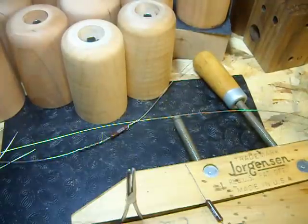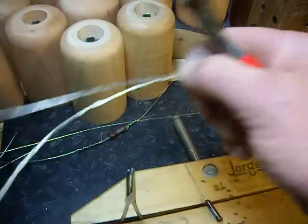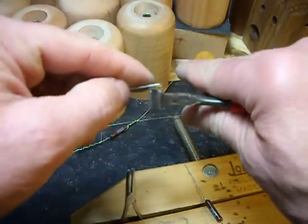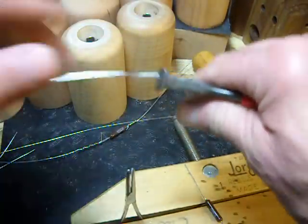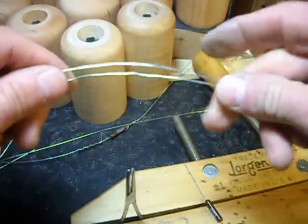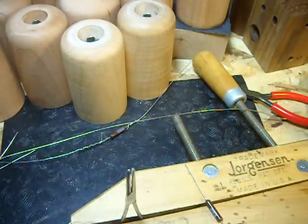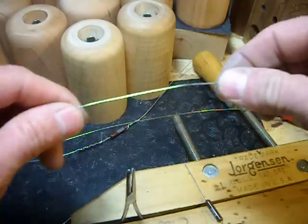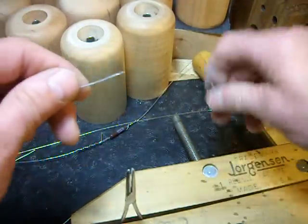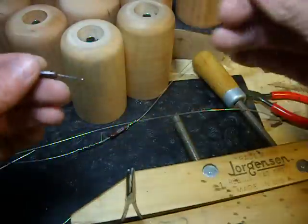I'm going to show you how to put the heater core together. Take your one foot of wire and cut it into two pieces — this one's already cut into two pieces. You can use nail clippers, flush cutters, or needle nose pliers. They usually have a cutter towards the base of them.